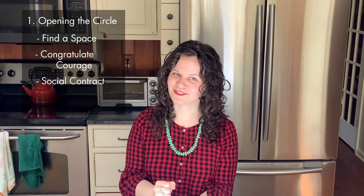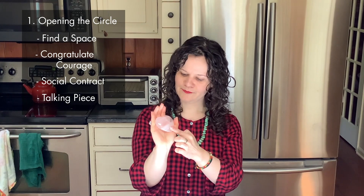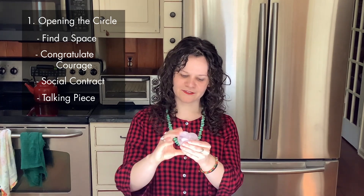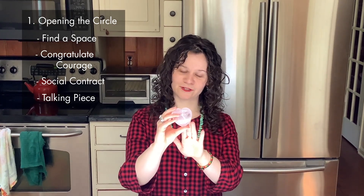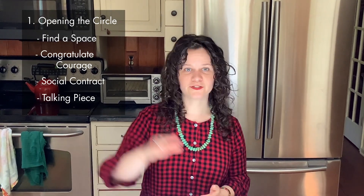Second, make a social contract. If you have not watched video one about social contracts, definitely go back and do that. Create some guidelines for how they'll treat each other in the circle. Introduce a talking piece — a talking piece is a very special object that each person in the circle holds when they are speaking. It's a great way to make sure that each person can speak without interruption.